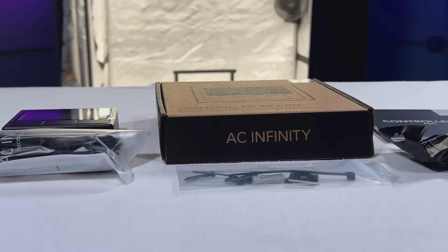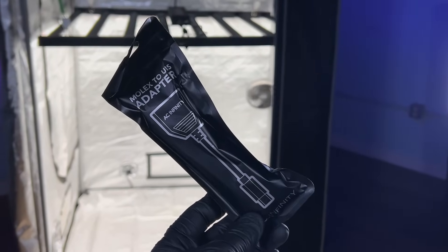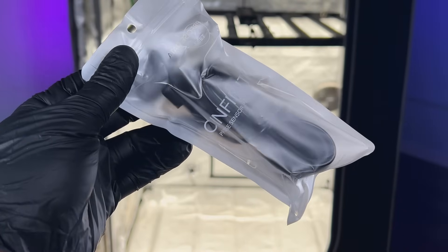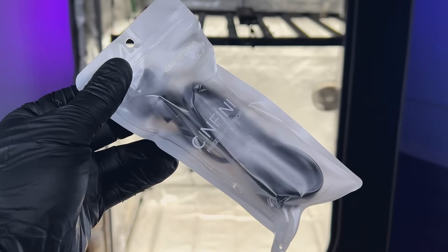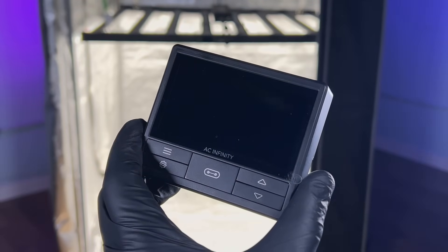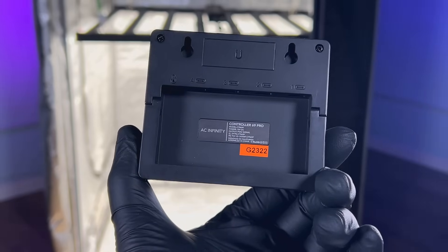Pretty standard package — everything you need to fire it up and get going is right here. You may notice it doesn't come with a power cord, but it gets its power from the device it's plugging into. When you plug it into your light, ventilation system, or circulating fans, that's where it draws its power from.